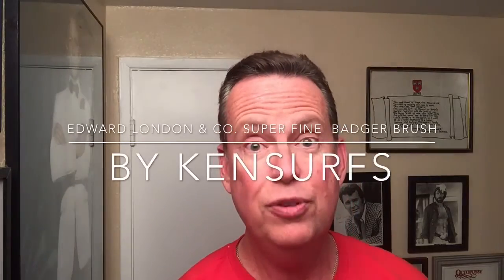Ken Surf's here with another video review. I just got home from work and in the mail today were some items that I'm very happy to have received.